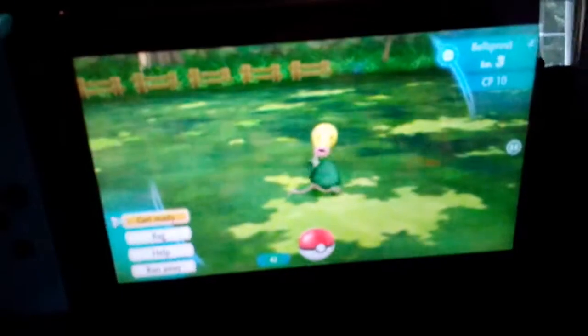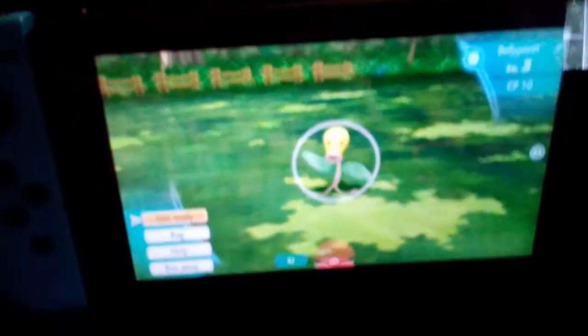Hey guys, welcome back to another video. Today is the best way to catch Pokémon in Let's Go Pikachu and Eevee.